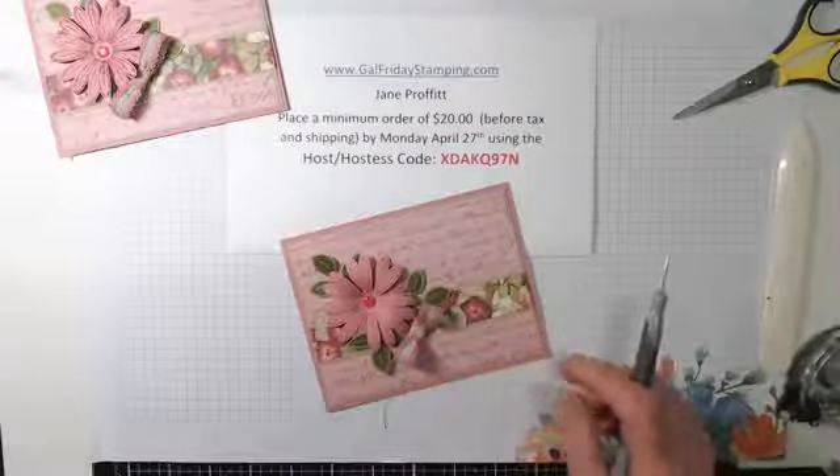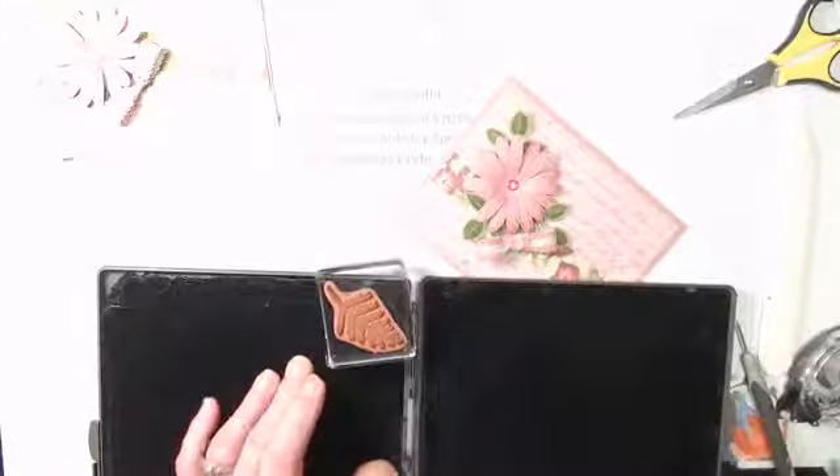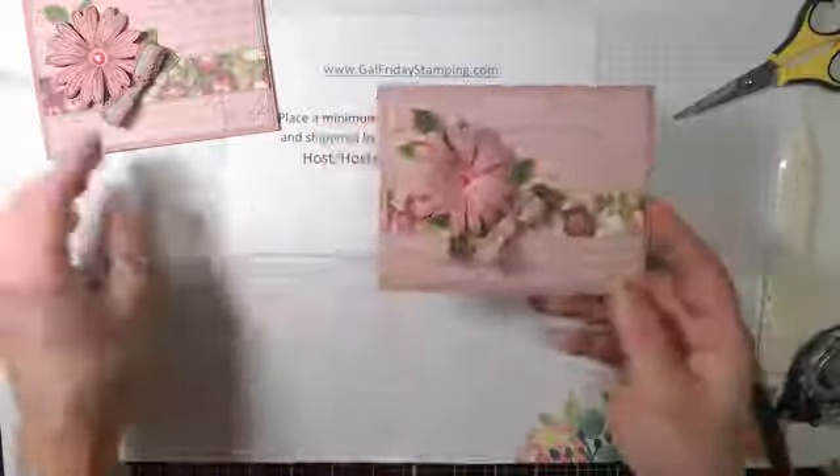It's a scrub mat — one side you spray. If you have ink on your stamp, you spray the pad, take your stamp, and scrub it on the wet side and it cleans the ink off, then you scrub it on this side to dry it and now the stamp is nice and clean. They even have just a cloth too, I believe. And there's the front of the card — now we'll do the inside.